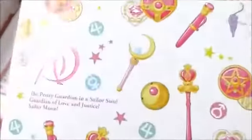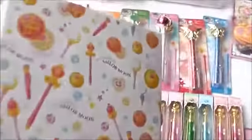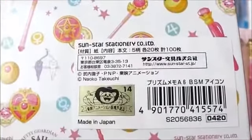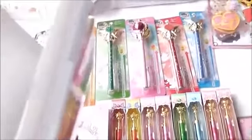This is the other notebook. Let me show you the inside. First page — oh, this page is so cute. These pages really are too pretty to use.